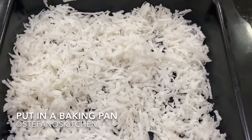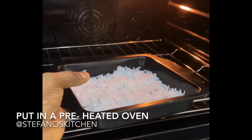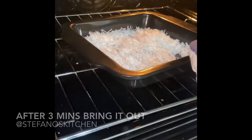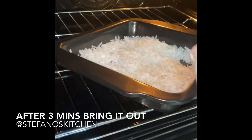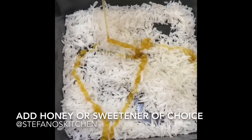Pour it into a baking pan and proceed to put it inside the oven. Usually at this point some people add sweetener before putting it in, but I prefer to put it in first for about three minutes.